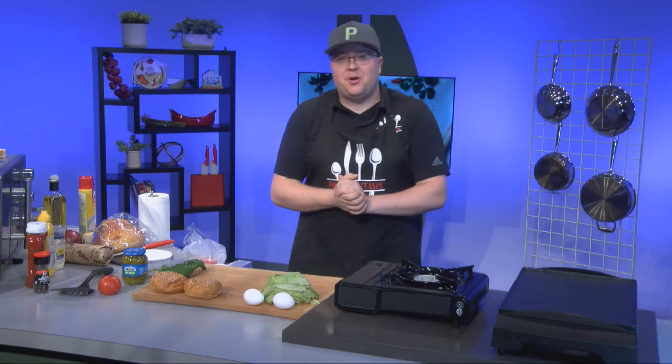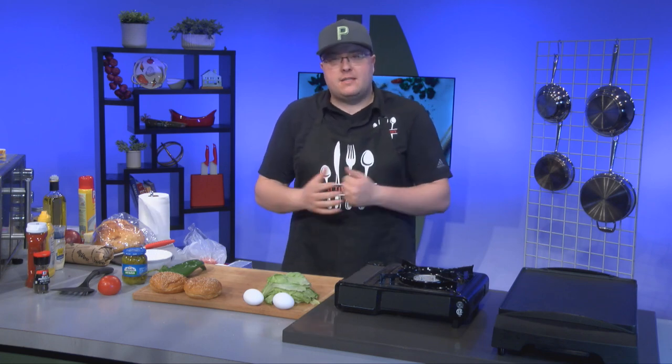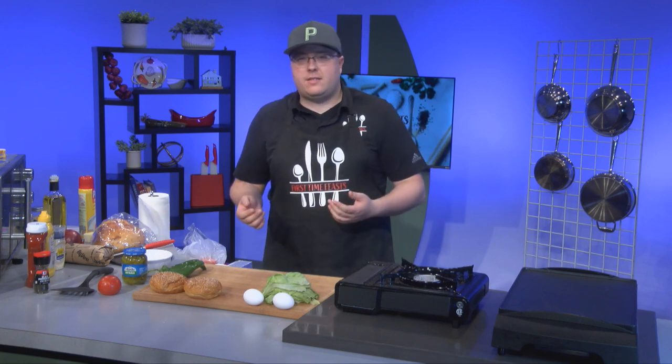Hey, welcome back to First Time Feast. I'm your host, Bobby Perko. So as you see, we've kicked off season two and we're well underway. Today, I'm going to show you some delicious mouthwatering smash burgers. Looking across the internet, there's really not that much mouthwatering smash burger content on the internet, so I'm going to show you how to do it in a couple of different ways.